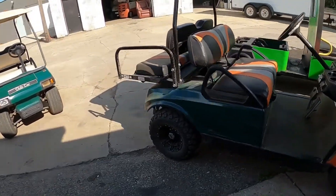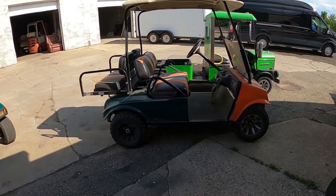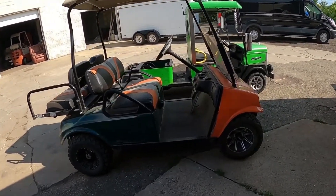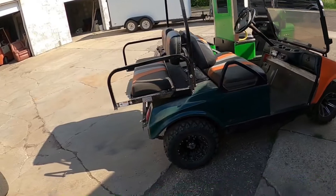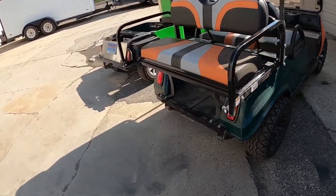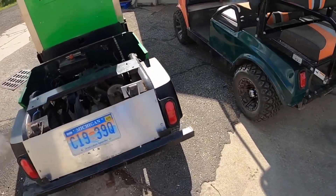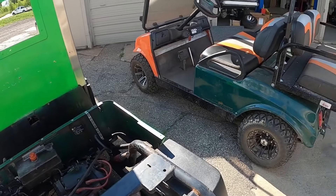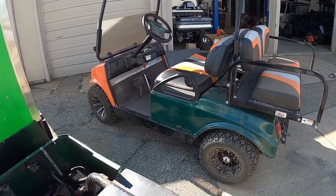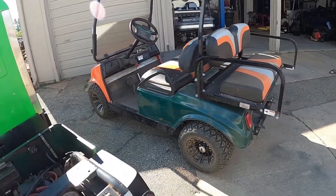And build some golf carts to debut there. This horrible looking thing you're seeing is the current shop cart that we just beat the ever-living out of — we jumped it, broke the body, mismatched body. The Navitas is already installed, lithium battery already installed. It's purely cosmetic on this one as much as possible.